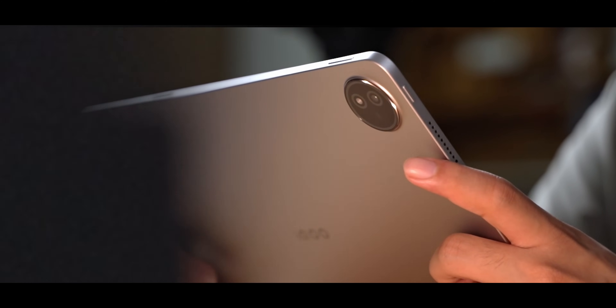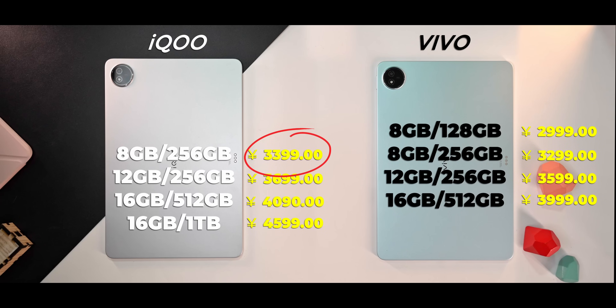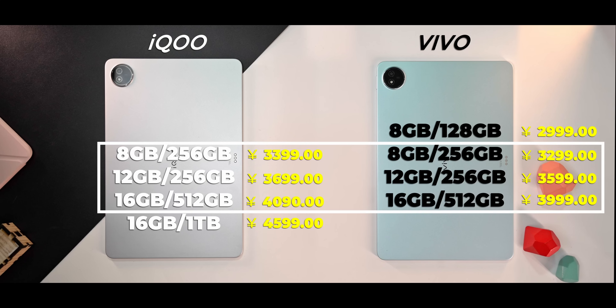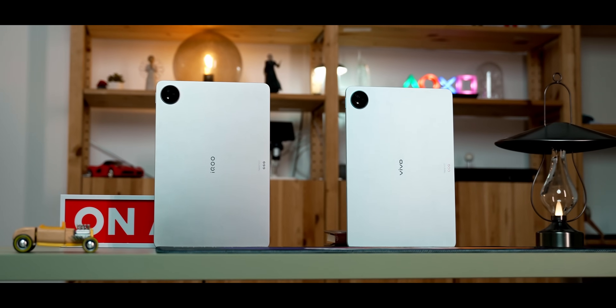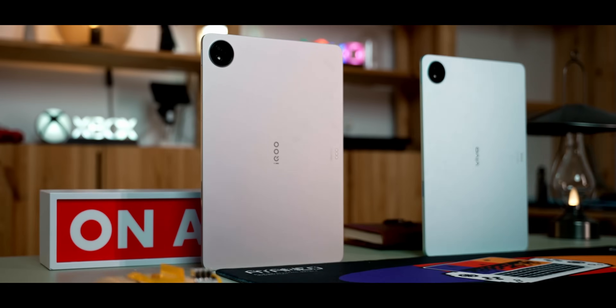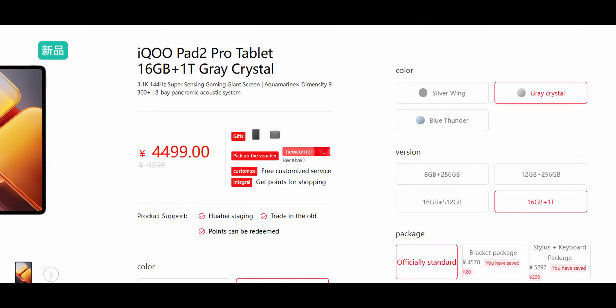The pricing is an obvious difference. The starting price is higher on the iQOO Pad 2 Pro. Similar SKUs carry roughly a 100 RMB price increase — so you pay about 100 RMB extra for the Dimensity 9300+ upgrade. In China, you can also get the 1TB SKU on iQOO.